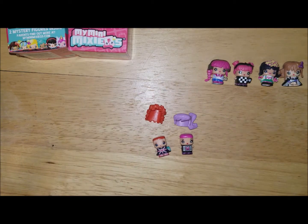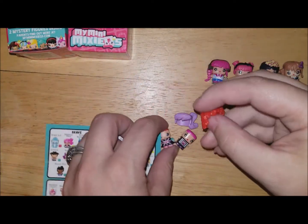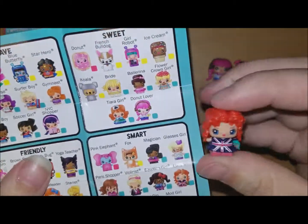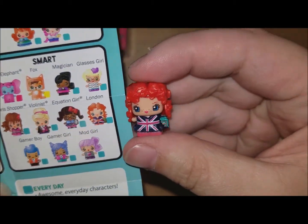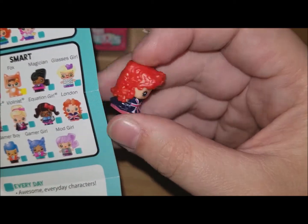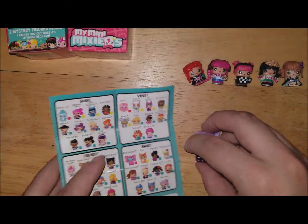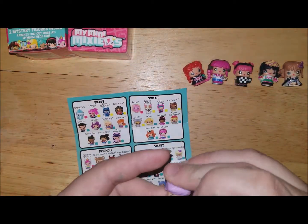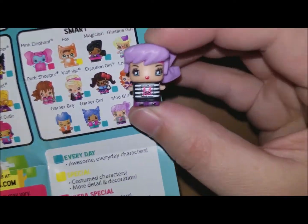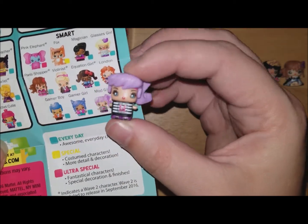Third pack — I think they'll pair this way. This one is an everyday and her name is London — she's cute. And then this one goes with this hair here. These are both in the smart category; this one is called Mod Girl. Look at the detail — she's so pretty.